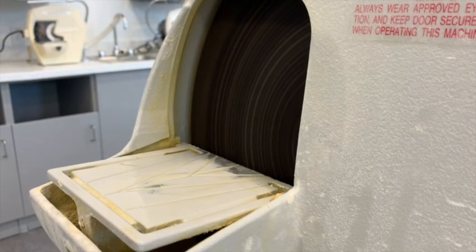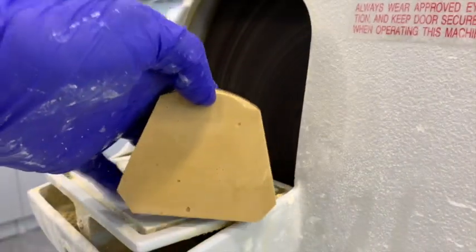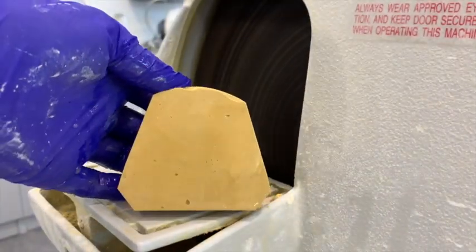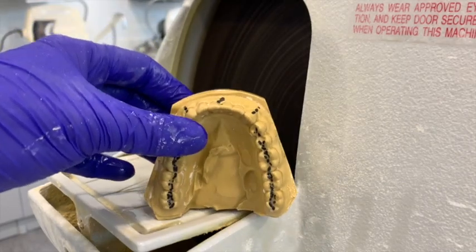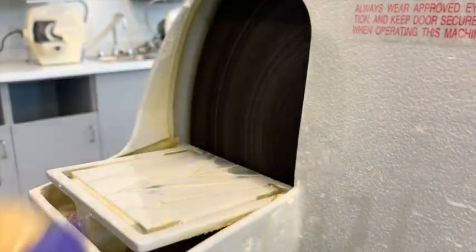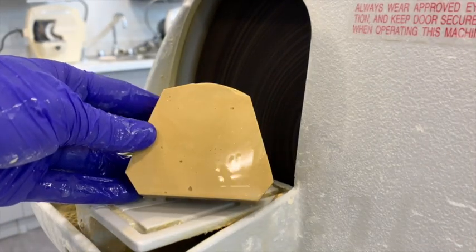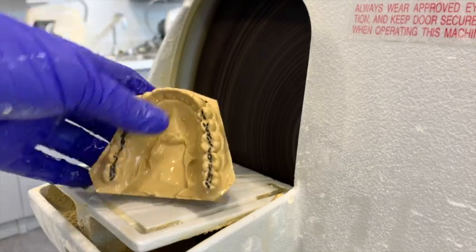Make sure you rinse between each cut. Now we can do a couple of final touches, and there you have the shape for the mandibular model.